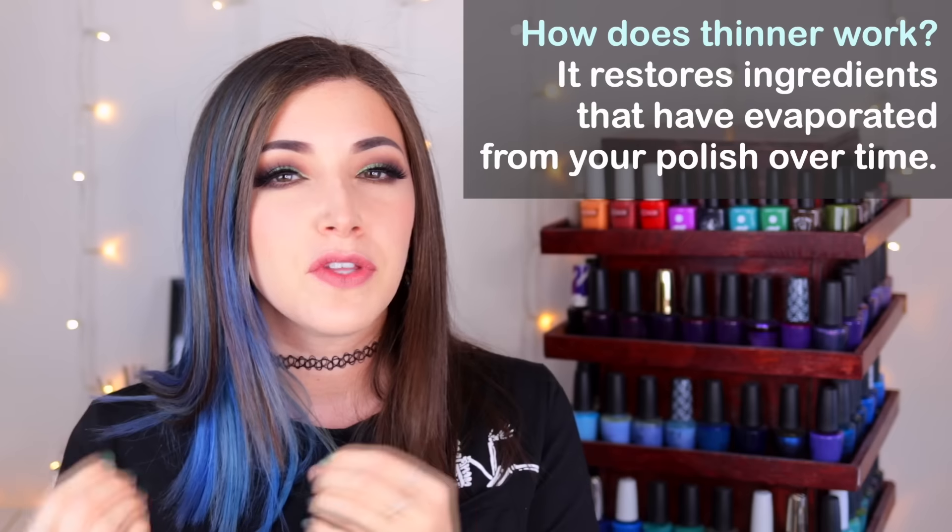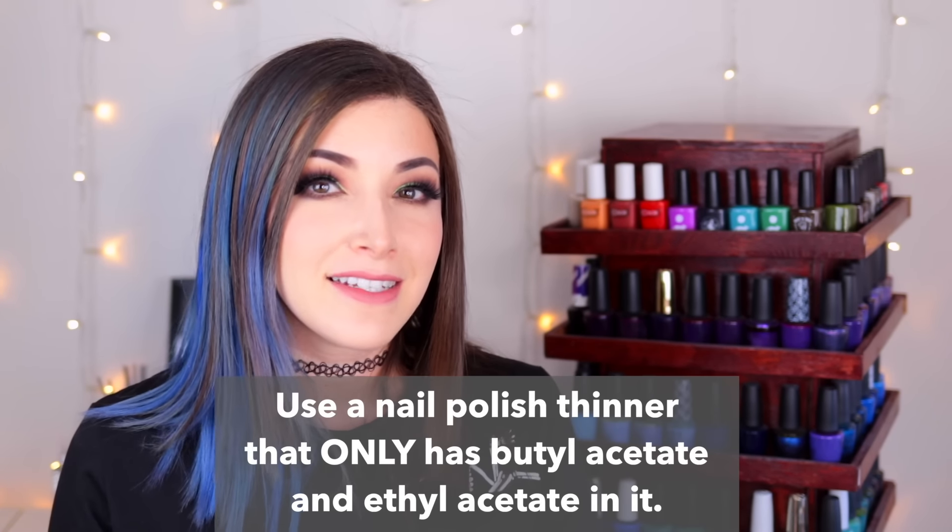You want to find a nail polish thinner that doesn't have heptane in it. There are thinners that contain toluene or formaldehyde, but those are typically ingredients that aren't found in nail polish anymore. What thinner does is restore ingredients in the polish that have evaporated. When I talk about a polish being three-free or five-free, it means it doesn't contain potentially harmful ingredients like toluene or formaldehyde — so you don't want to put back in ingredients that don't already exist in the polish.